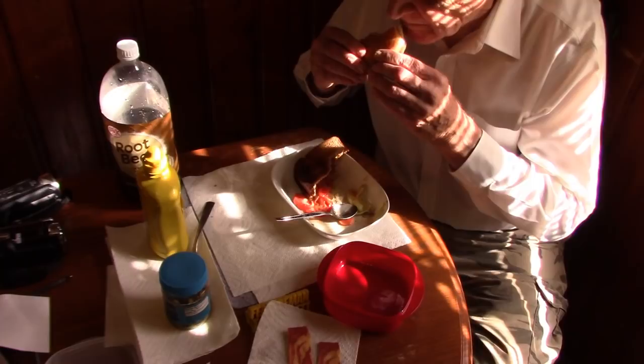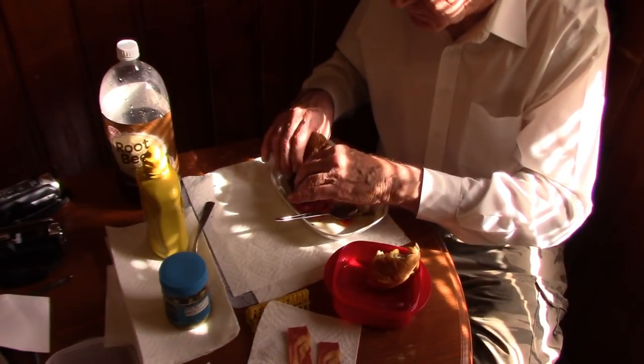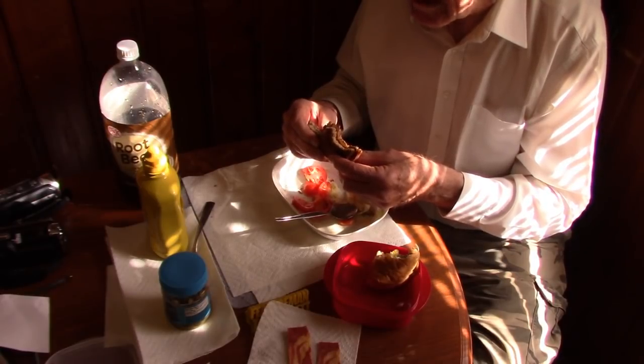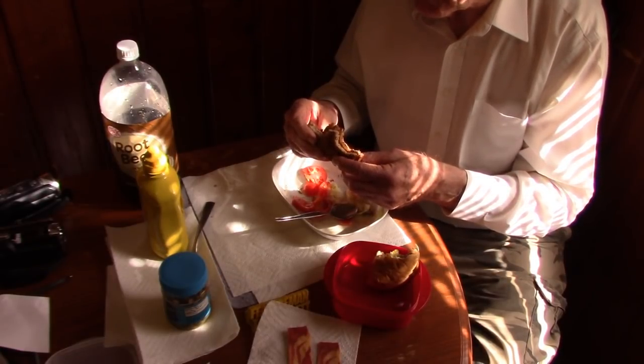Chicken sandwich time now. The only other person I'll talk about having worked with in this video is Clint Eastwood. I worked with Clint Eastwood way in the background in a scene in The Gauntlet — not a great movie but lots and lots of action, bullets flying, explosions. That was in Las Vegas.